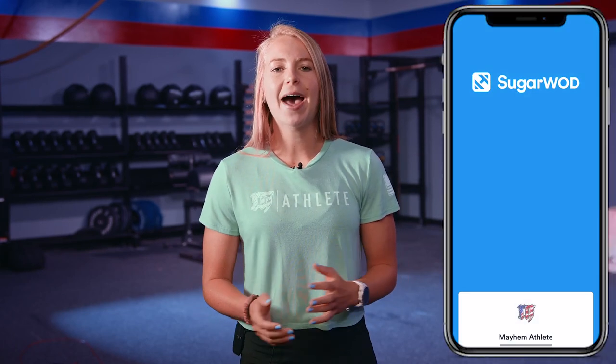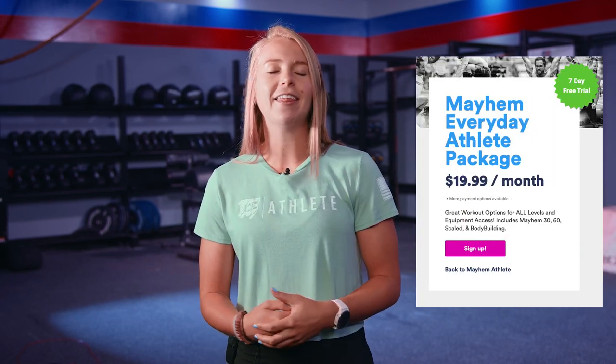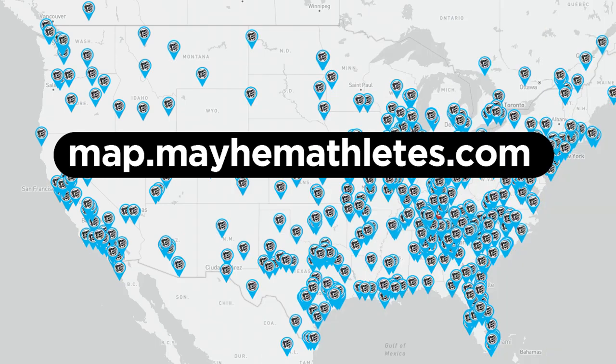Great work today. We are so glad you were able to join us for another challenging and fun workout. If you are already a Mayhem athlete, be sure to log your score in SugarWod, fist bump a fellow athlete, and leave a comment. If you enjoyed today's workout and are looking to become part of the Mayhem family, we would love to have you as an everyday athlete. If you're looking for a more in-person experience, check out the Mayhem affiliate map on our website to see if there's an affiliate close to you. We look forward to seeing you for the next on-demand class.